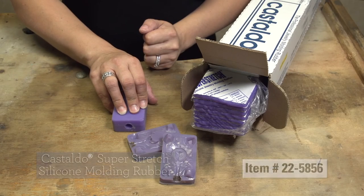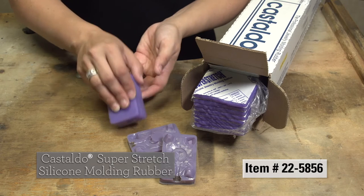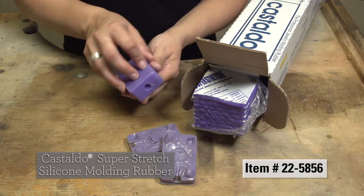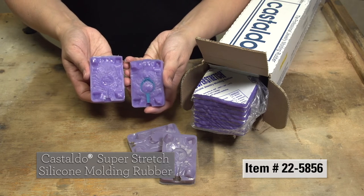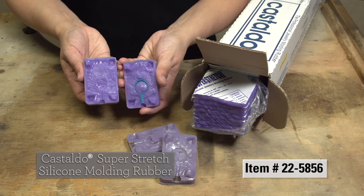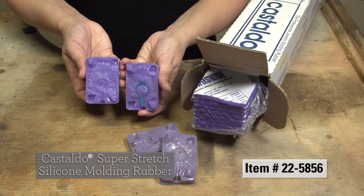The Castaldo Super Stretch silicone molding rubber provides fantastic shine resulting in glossy waxes. Castings will require less finishing. Strips measure 2 7/8 inches by 18 inches and are easy to pack and cut.